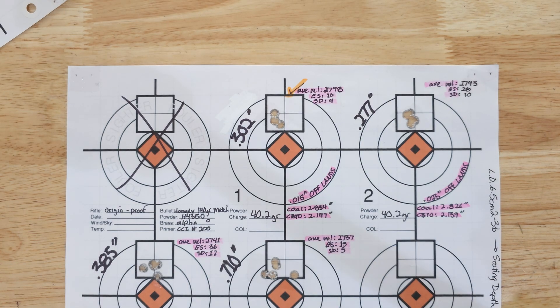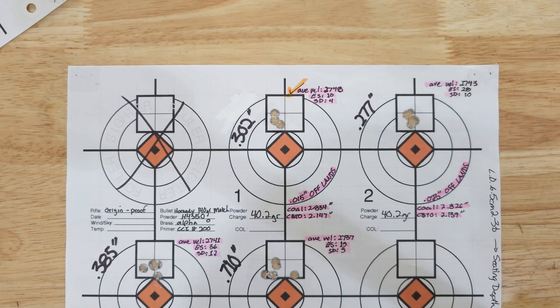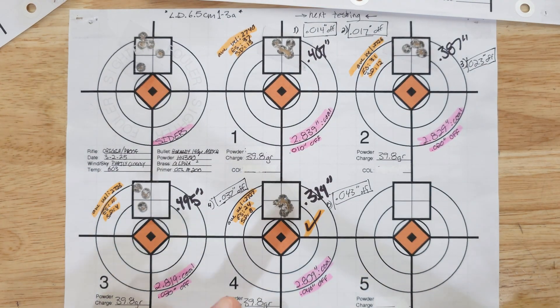The two loads were obviously different: with the optimal charge weight the load was 39.8 grains, and with the 10-round ladder it's 40.2. For seating depth, the 10-round ladder loads are tighter, closer to the lands at 10-20 thousandths, while the optimal charge weight lands closer to 40 thousandths. But as far as getting consistency and good groups, there's not a huge difference between the two. If I did this test many more times with different loads and components, maybe over time I'd see the 10-round ladder isn't as consistent — but I don't have the funds for 30-round groups.